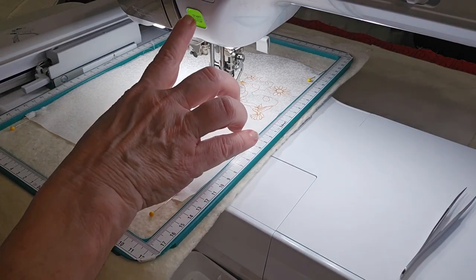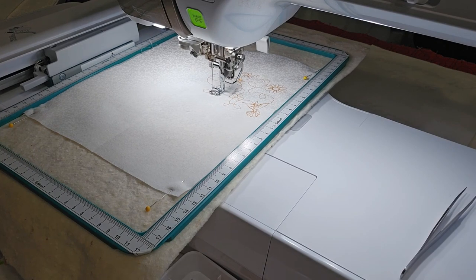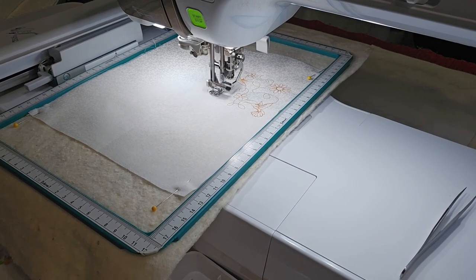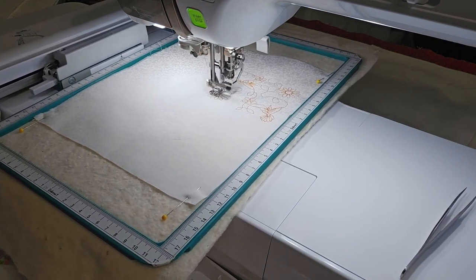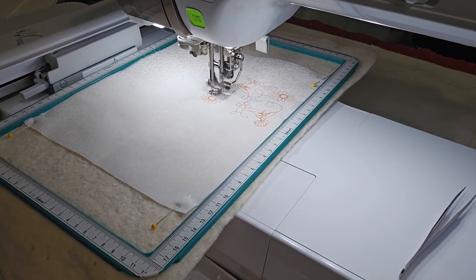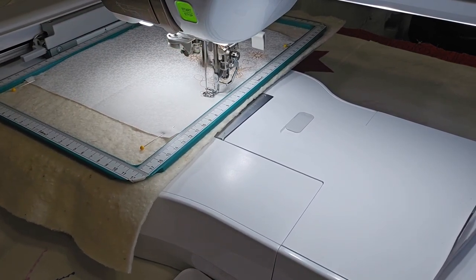I'm going to stop this and look at my speed — yeah, it's on 600. It says it takes 11 minutes for this and the bottom part B to stitch out. On part B I'm going to be changing threads so you can see the difference. All right, so it started on the second part of part A and we're four minutes in.